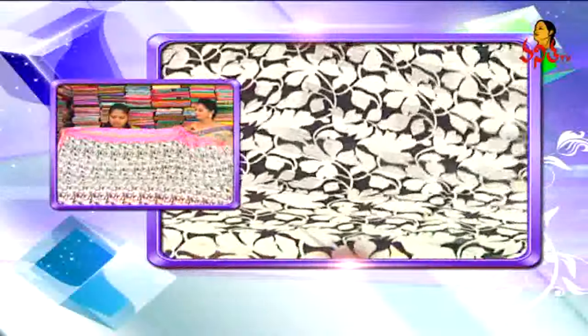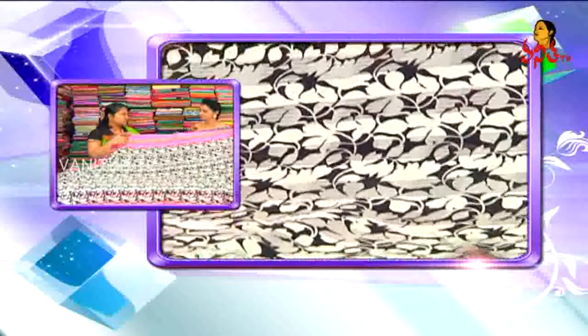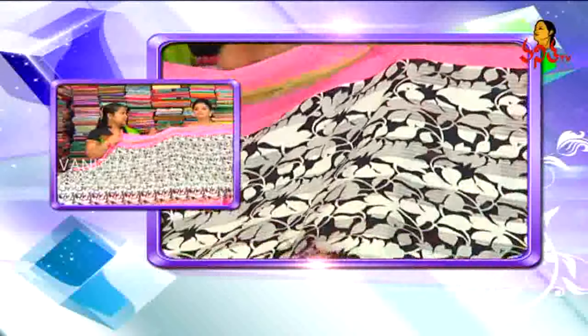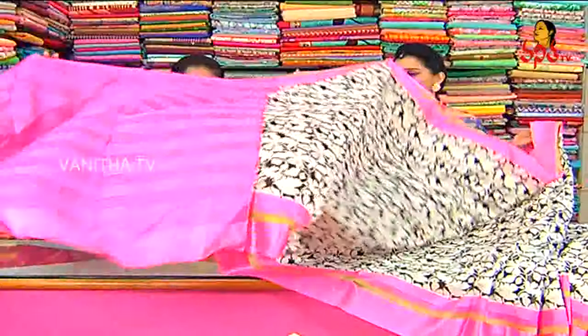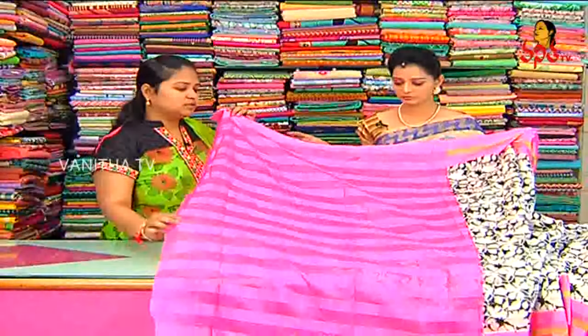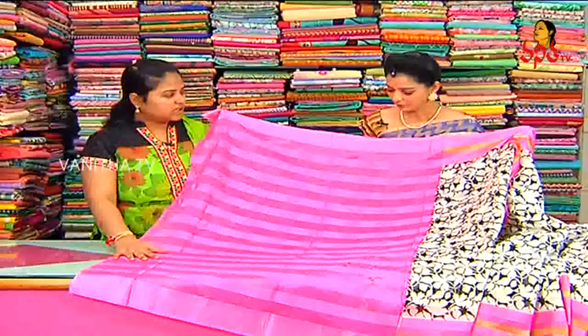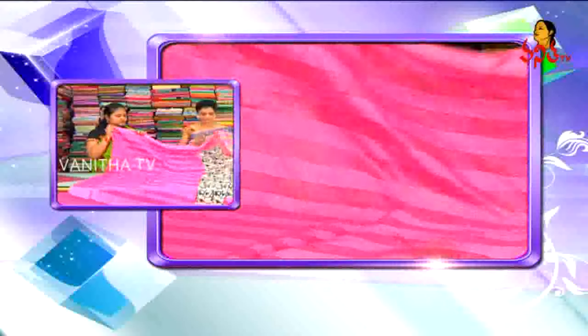Inside also we have different colors. The design is the same but the colors keep changing — yellow color, blue color — same type of designing. The blouse is pink, contrast. It's a checks model. The pallu has pink color borders with the same color combination. It has a dot-type print with box lines as well.